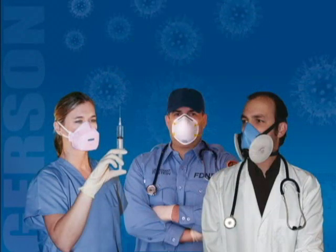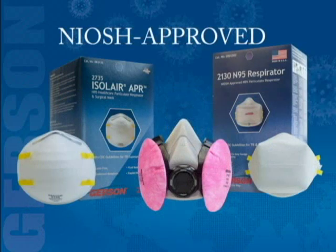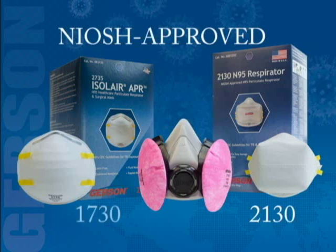This video demonstrates the qualitative fit test procedures for NIOSH/TA approved Gerson surgical respirators such as the Smart Mask model 2130 and molded respirator models 1730 and 2735, among others.